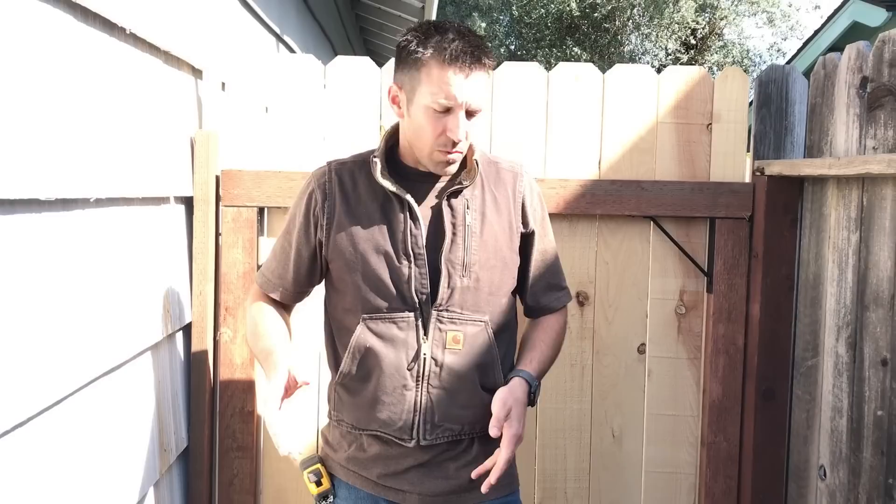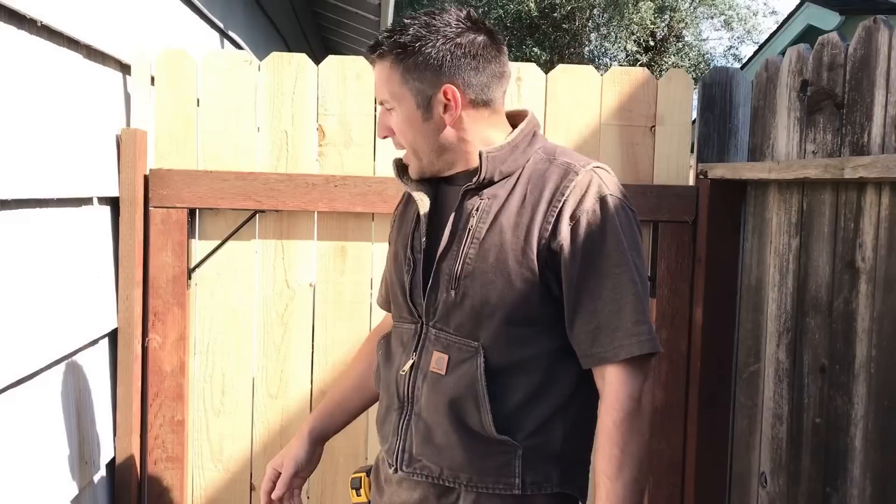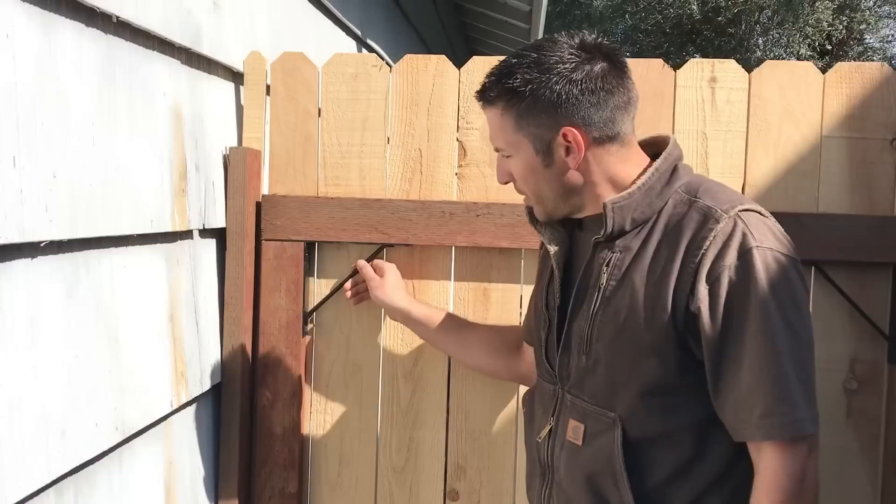In our situation, we had a small 36 inch gate, it was really small and we had a couple posts here which were removed. You can click on our other video to see how we removed the posts.